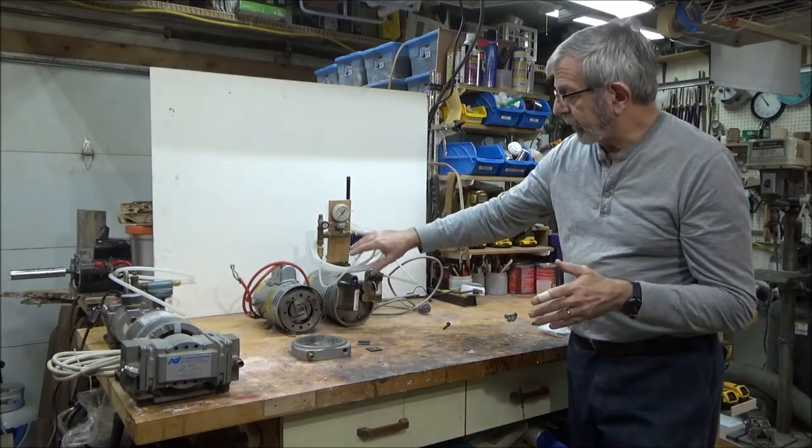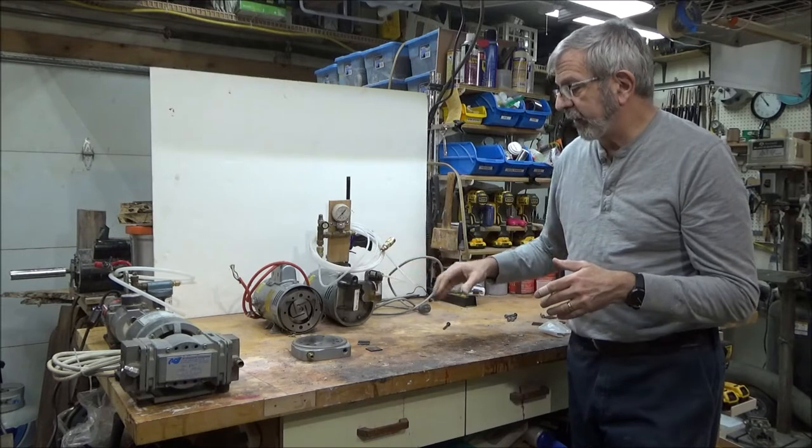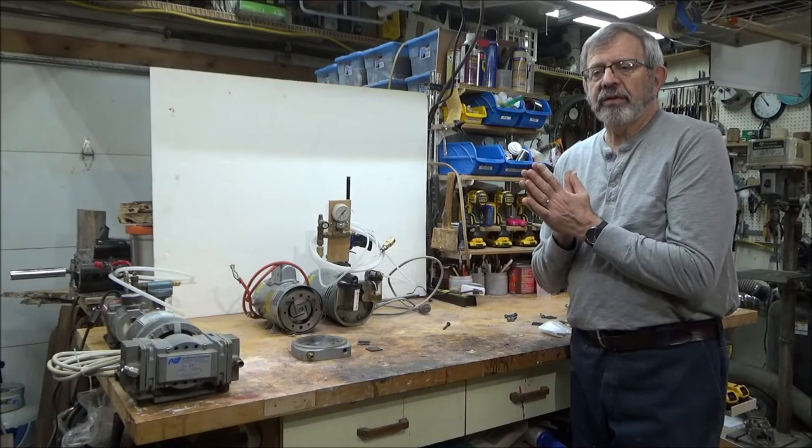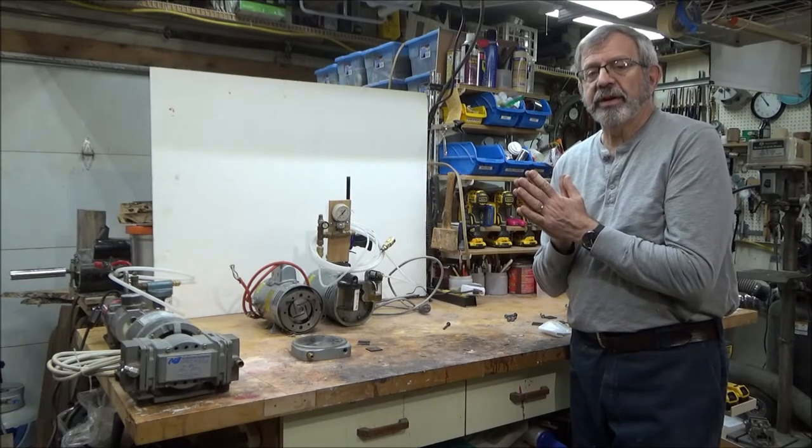So anyway, that's a quick overview on pumps. Next we're going to look at how we fabricate some vacuum chucks and the applications on the lathe.